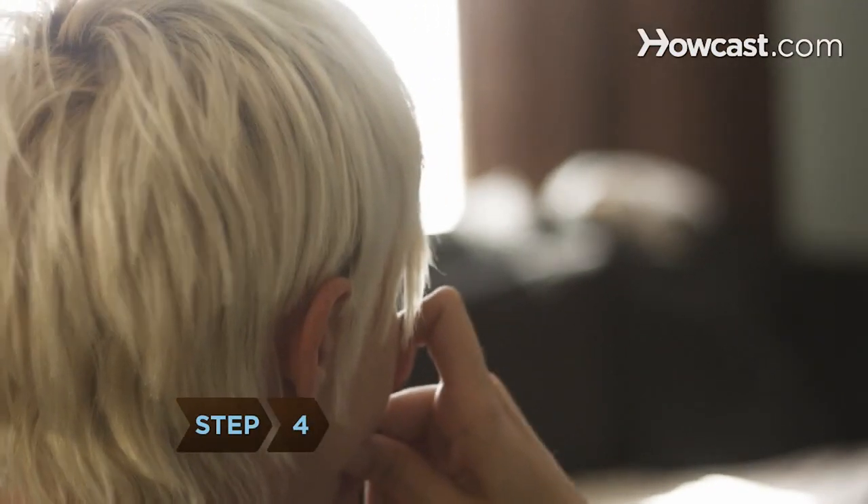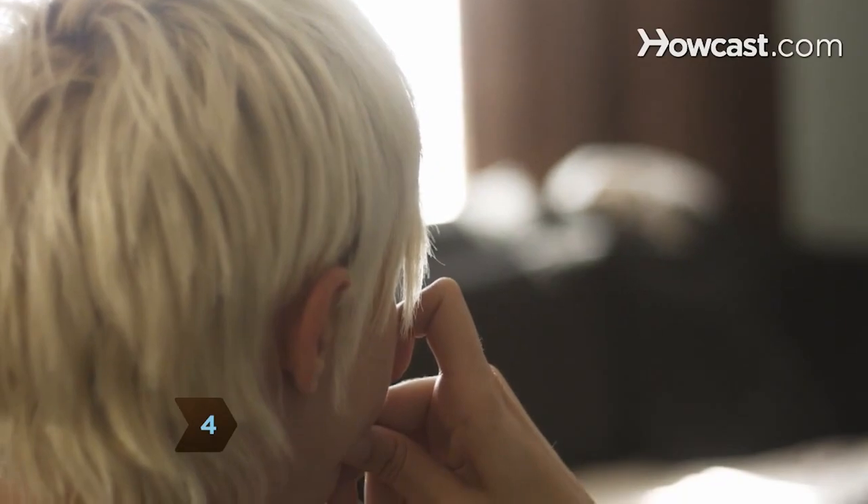Take in a deep breath and slowly exhale. Step 4. Focus on an object approximately 10 feet away. Take in a deep breath and slowly exhale. Repeat 15 times.